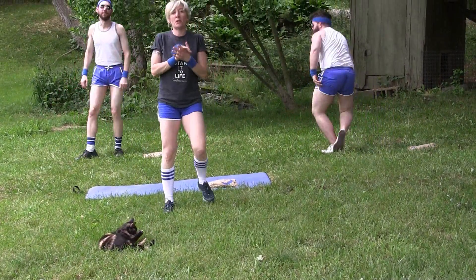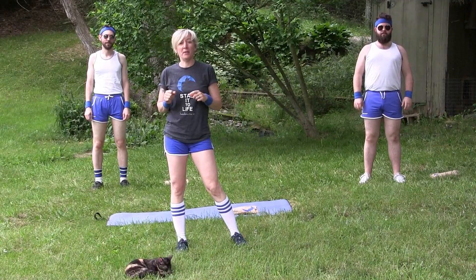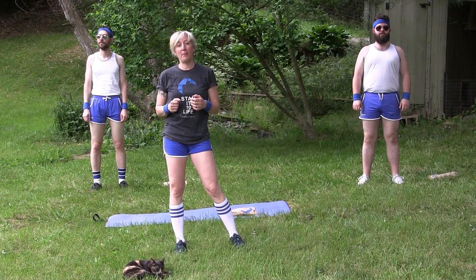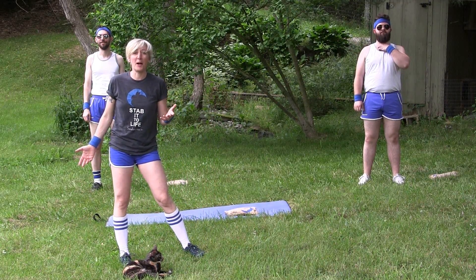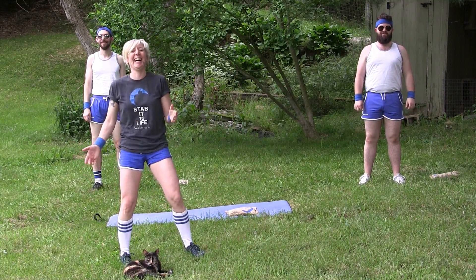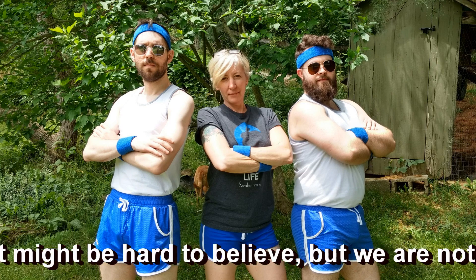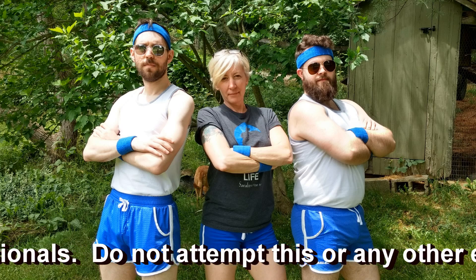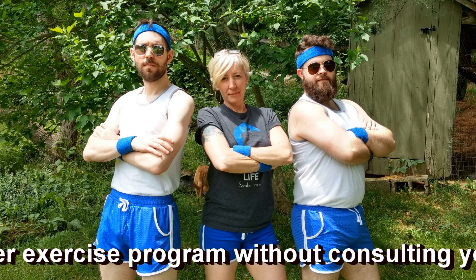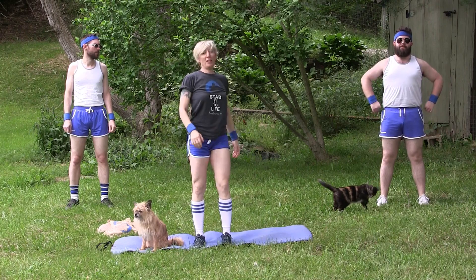I hope you guys enjoyed this little stretch with us, and if you liked it, let us know — because we've got some strengthening stuff that we want to do with you too. We've got to get those rapid stabbing muscles nice and fit. Do you have anything to add? I'm just in awe of everything I have been seeing. Happy felting, happy stretching, stay fit. I'm going to go let the sheep and goats down.